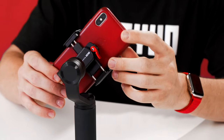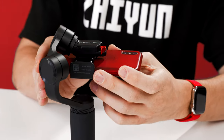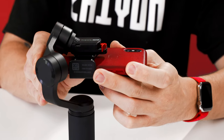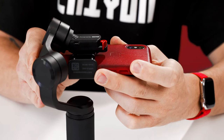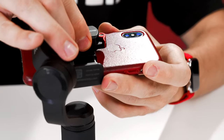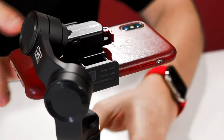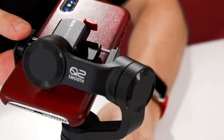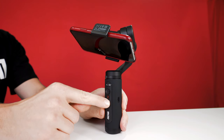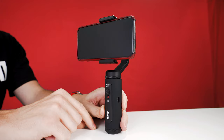Now let's balance our phone. Achieving balance is really easy. With your camera lens facing up, slide your phone left or right until the roll axis doesn't move. Then adjust the position of the phone mount until your phone remains level. Don't worry if it doesn't look perfect. With an impressive 260-gram capacity, the motors on the Smooth Q2 can pick up the slack and then some.